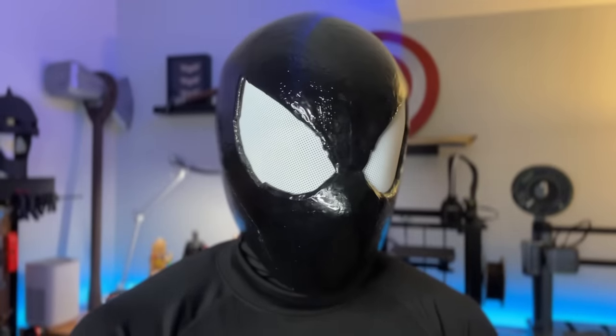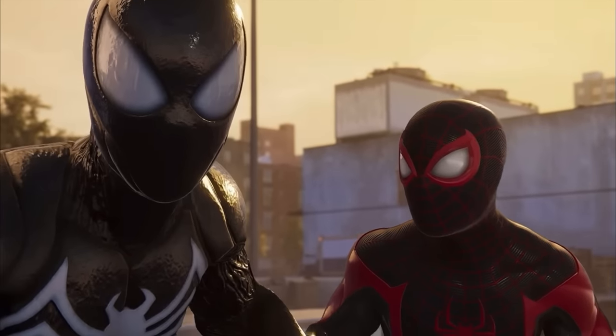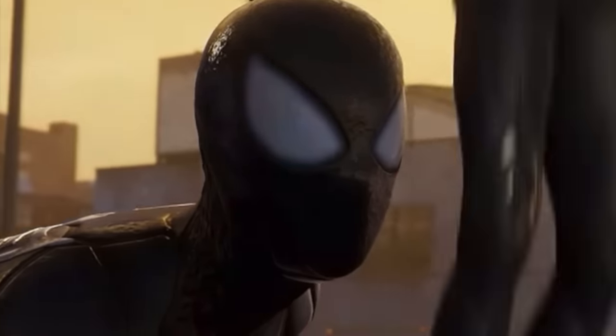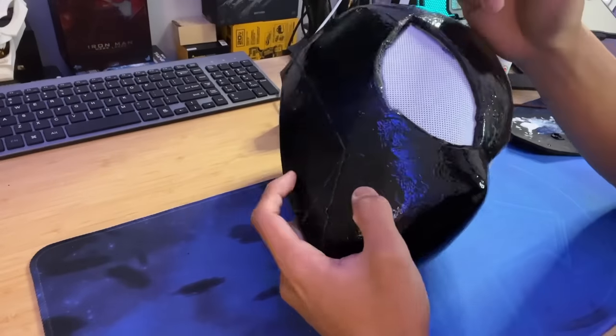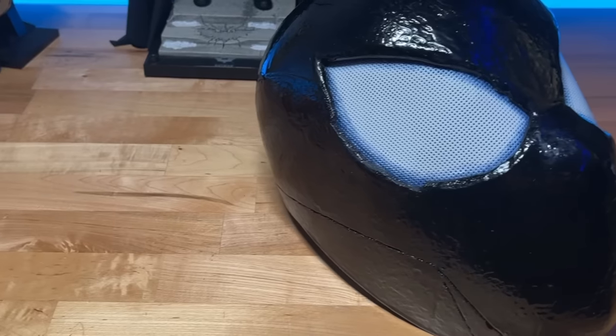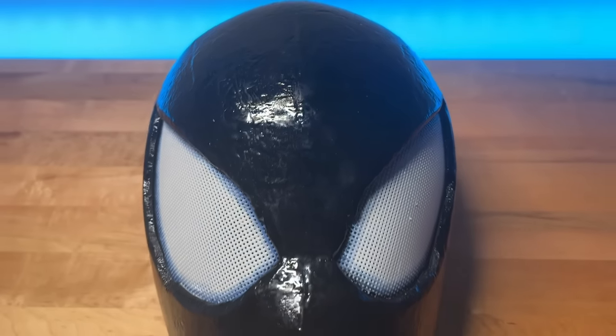You can be finished with the helmet at this point, but I wanted to go a little further and add some extra color around the eyes to be a little bit more accurate to the game. As you can see in the game, there's sort of a bluish tint around the eyes. So I just took some blue acrylic paint and lightly brushed it onto the edges, giving it a nice faded gradient look.